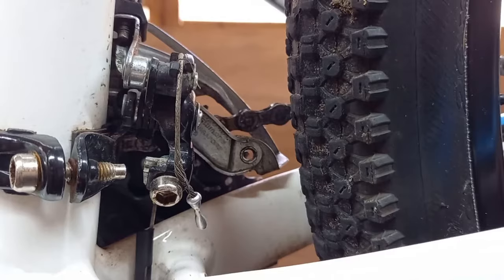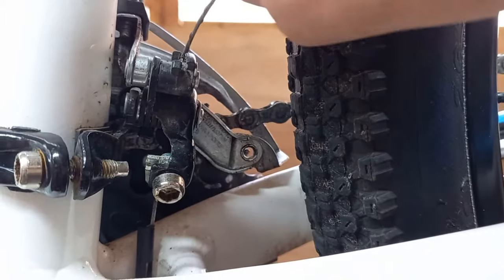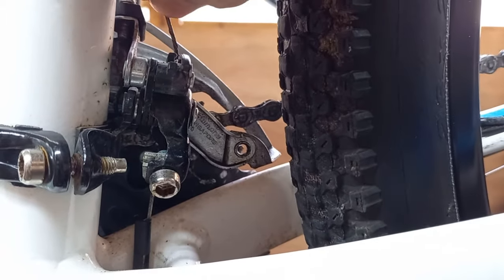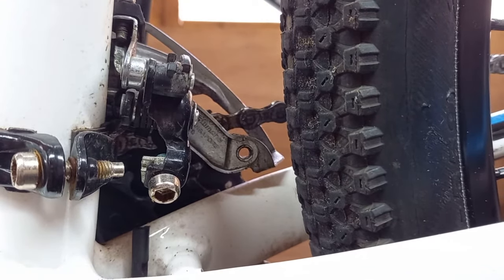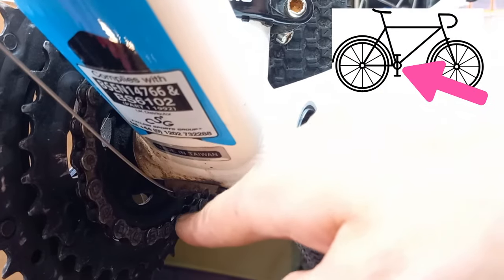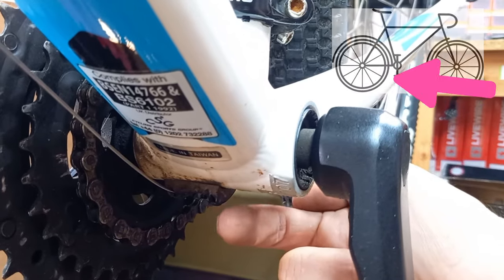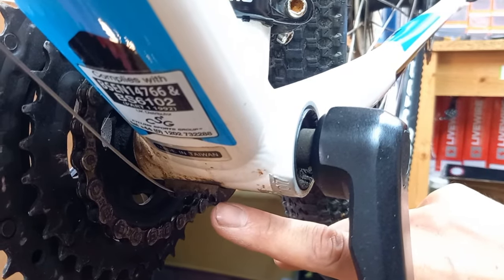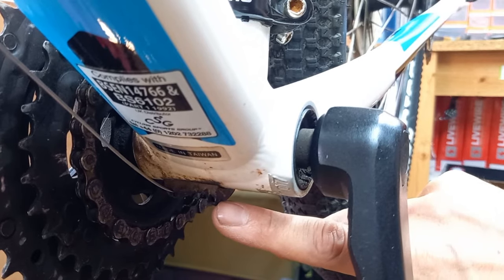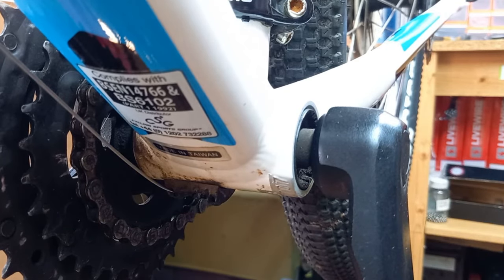That will leave room for the next cable to go through. With this particular model there are no other outer cables, so there's no risk of dirt getting clogged up anywhere else. We can just unhook the cable from its guides and pull the whole thing through. The cable channel shouldn't be mucky, but make sure you give it a good clean. If there's anything stuck in the entry or exit point, one of the best things you can use is the old cable to poke out any dirt or grime.